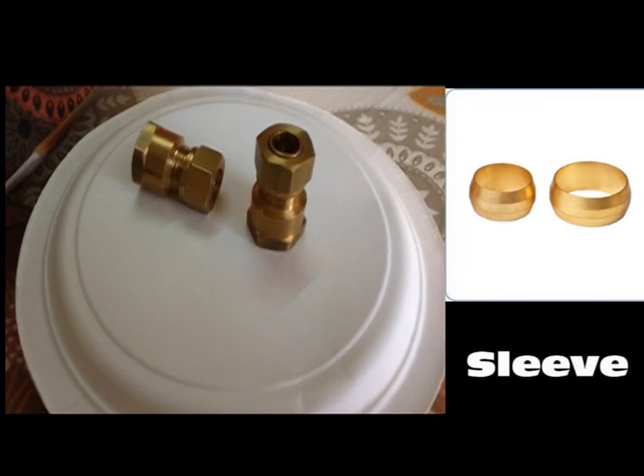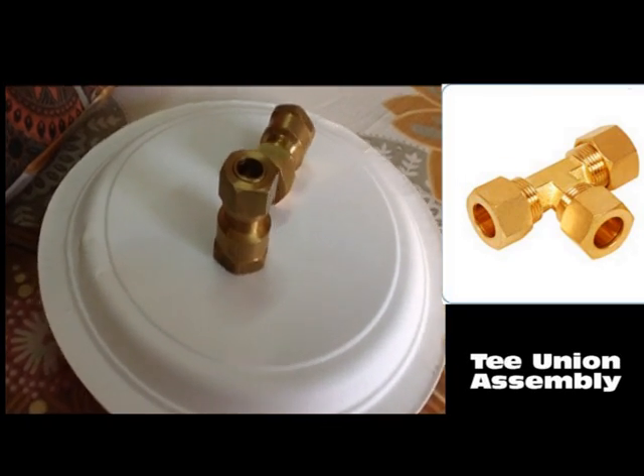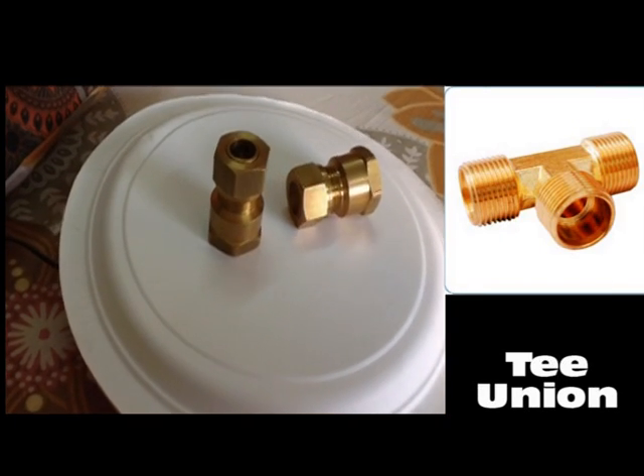Besides the standard shapes, sizes, and specifications, we also undertake manufacturing according to the special designs of our customers.